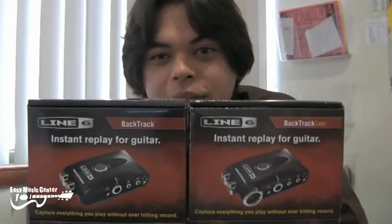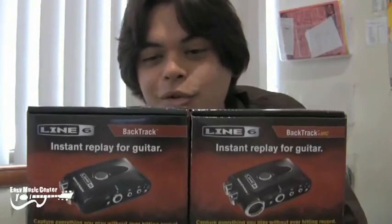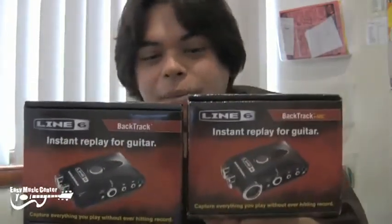Well, that's pretty much it. Come into Easy Music Center and check out Line 6's new Backtrack and Backtrack plus mic.